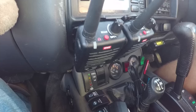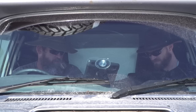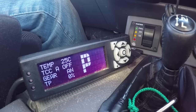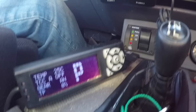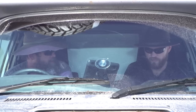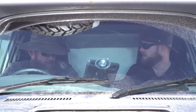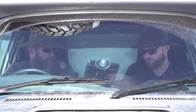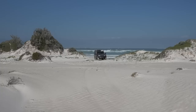Inside the cab, communication gear includes a handheld UHF for use between Marco on the boat and Lexi in the vehicle, and a dual-band satellite unit. A CompuShift controller monitors the automatic gearbox — showing temperatures, current gear, and throttle position. Fuel consumption is around 20 litres per 100km at 90-100km/h towing, which Marco considers reasonable given the vehicle size and towing load.